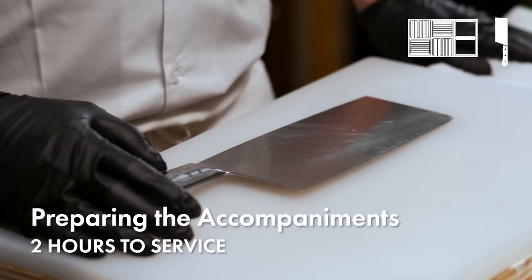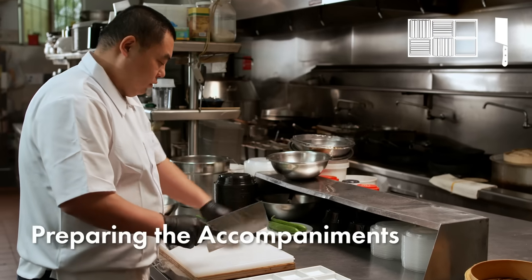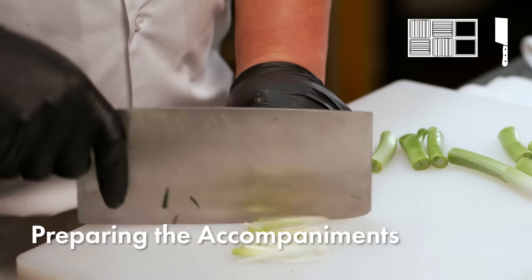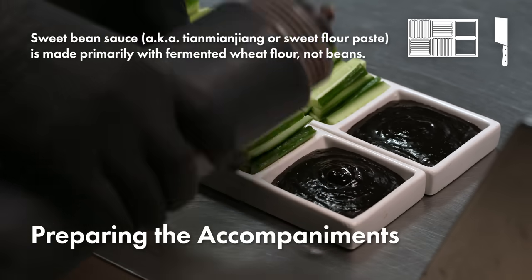Let's prepare the accompaniments to Peking duck. Some restaurants serve Peking duck with white sugar, garlic, and minced pickles. But Chili House has kept the original way of eating it with green onion, sweet bean sauce, and cucumber strips.